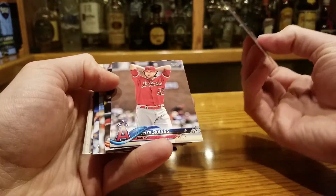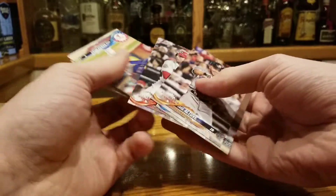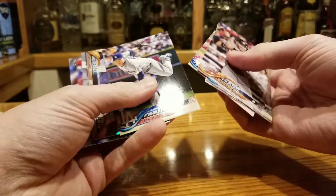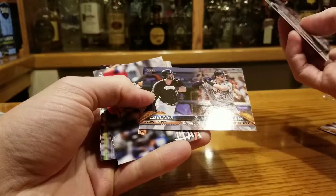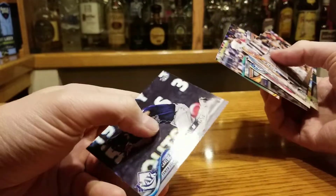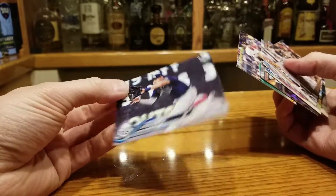Altuve — midget man. Tyler Skaggs. Walk Machine. Stanton, I'll take one of those. I think Ryu's going to be pretty good going forward. Rookie combo, don't know those guys. Dominic Leone — throws hard. Cargo had like three good seasons in a row and then it sucked.